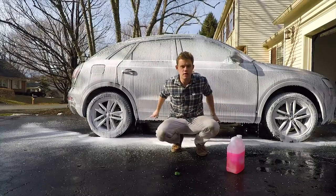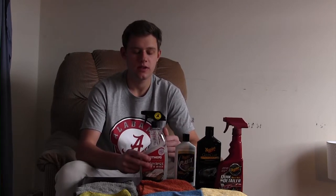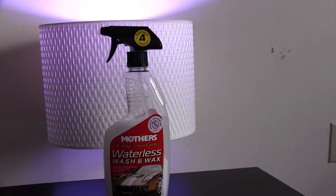Hi, I'm John and this is my channel, Professional Automotive Detailing. In front of me I have some of my favorite consumer grade products. Right here is Mother's Waterless Wash and Wax — basically if you don't have a hose, you can use this.